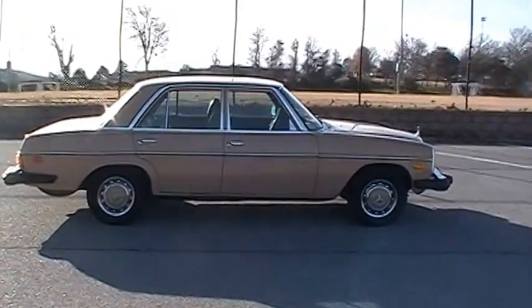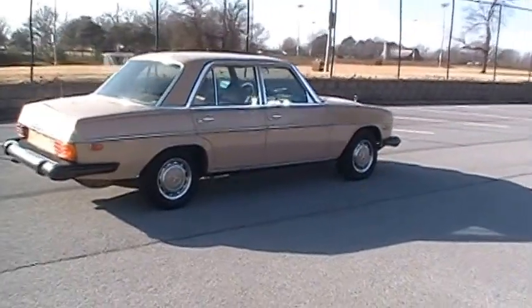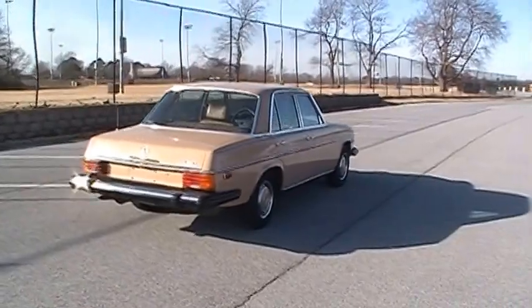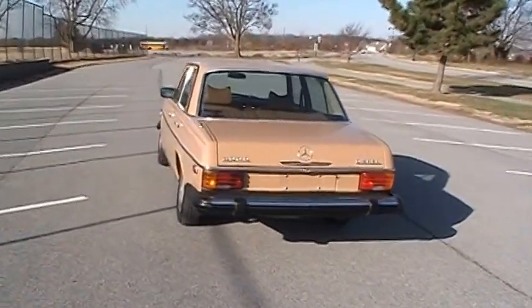This particular color is called Colorado Beige in America. It's the 470 color code with the matching hood caps, and it's a real nice color for this car. Very quintessential for this time period — I get a lot of comments on it because it just goes with the car.